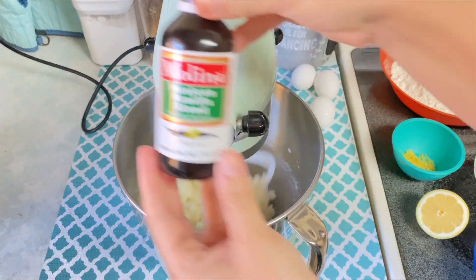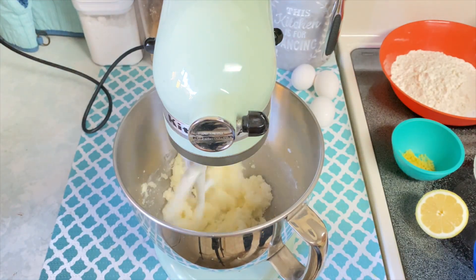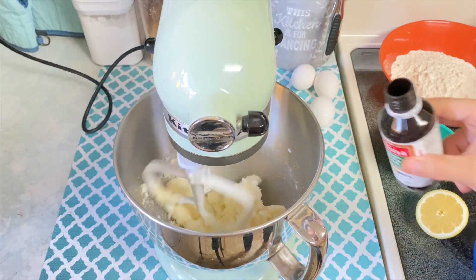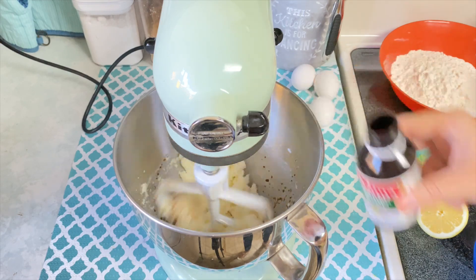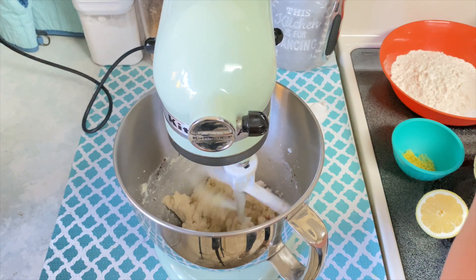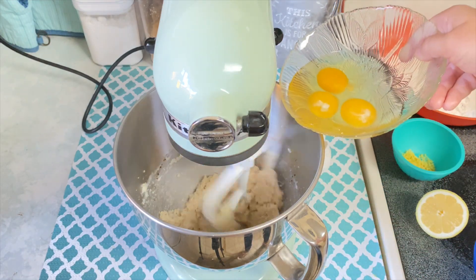I then turned my mixer down to a lower speed and added in my vanilla extract. If you've watched my previous videos, you know that I love the Molina Mexican vanilla blend — it's my favorite and I use it for all of my desserts, not sponsored but I wish I was. Then I went ahead and cracked my eggs into a separate bowl and added them into my mixer one by one.